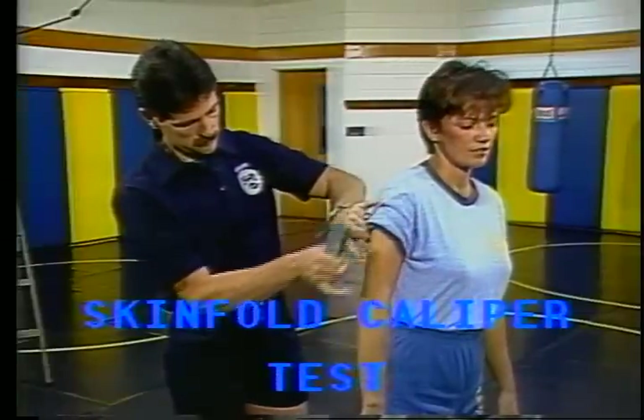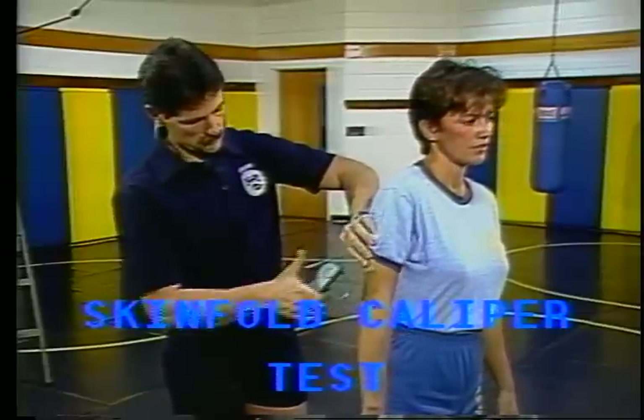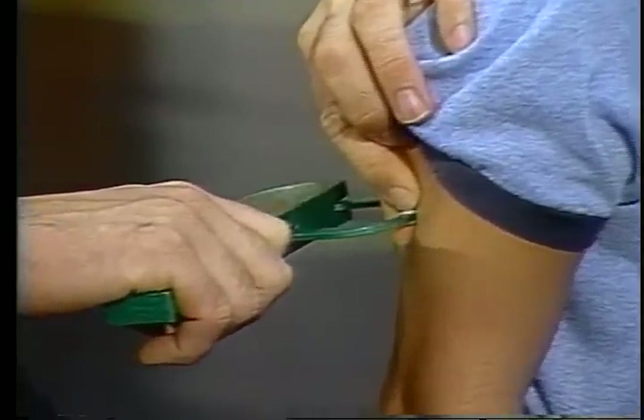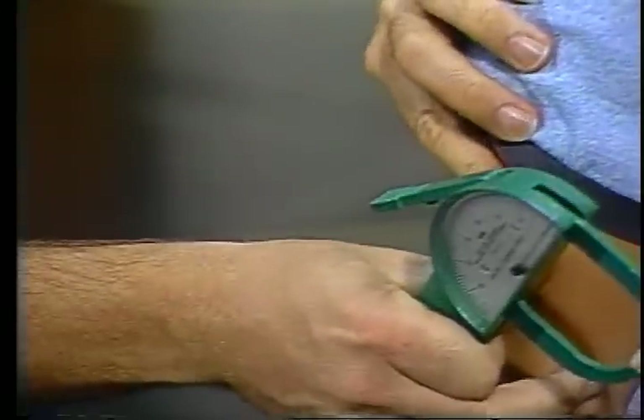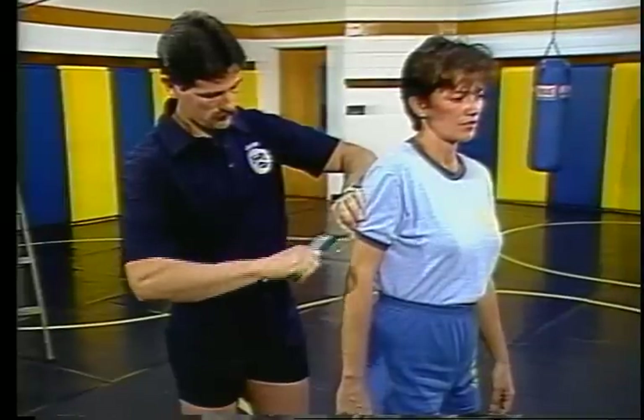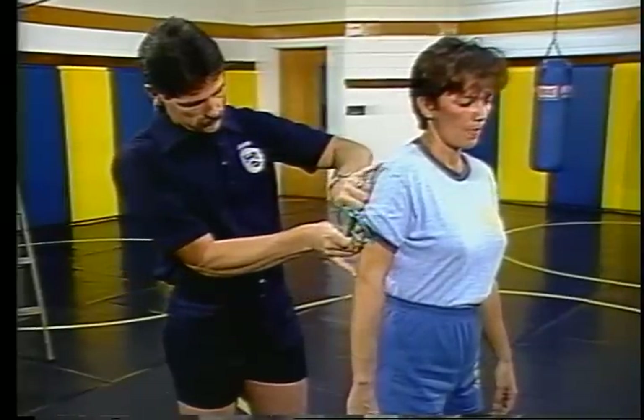The skin fold caliper test is a test which measures the overall percentage of body fat. It has been determined that obesity is very prevalent in the law enforcement career field. This condition can lead to heart disease, diabetes, cirrhosis of the liver, hernia, intestinal obstruction, and other health problems. Therefore, a way to control and measure fat in law enforcement officers is essential.